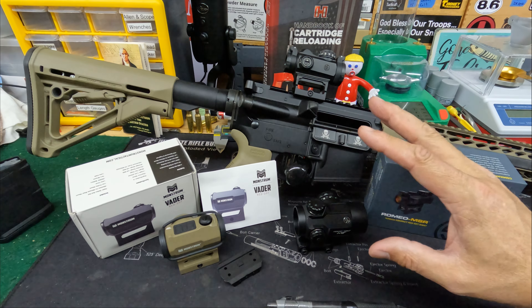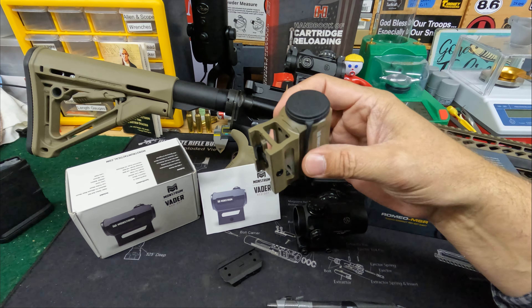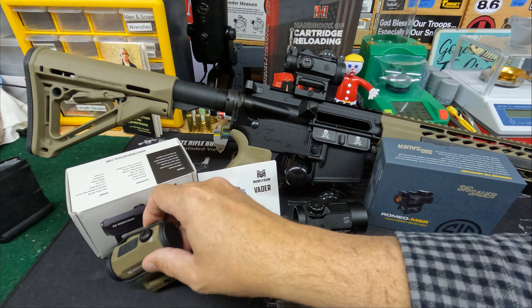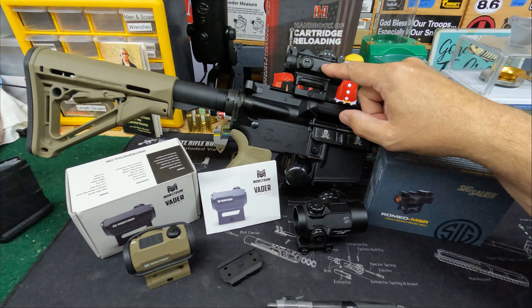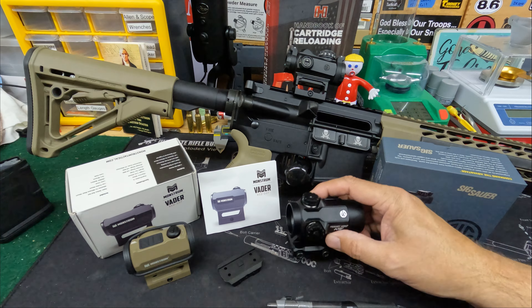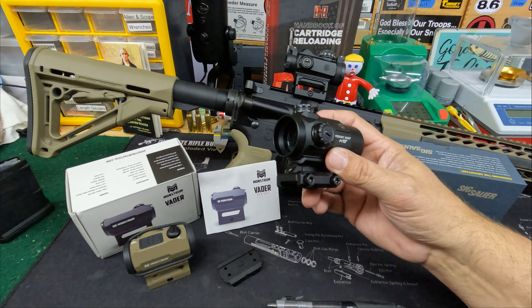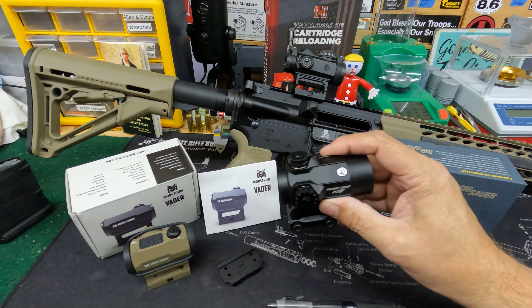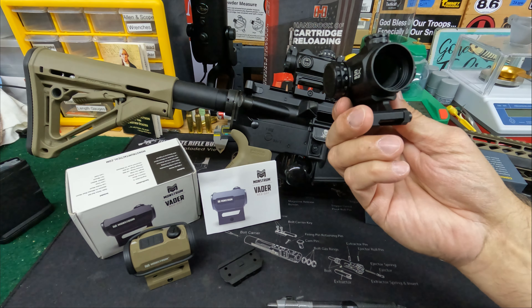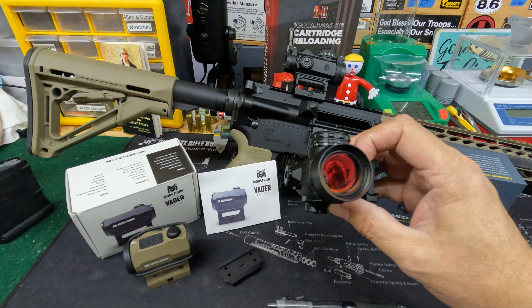They're all different weights. The Monstrum is five ounces, the SIG is 5.5 ounces — half an ounce is probably more noise than anything else. But the Primary Arms is six and a half ounces, so you may want to be aware of that. It's not a big deal because you're trading off a little weight for the larger 30mm objective size, and that is probably worth every bit of it.